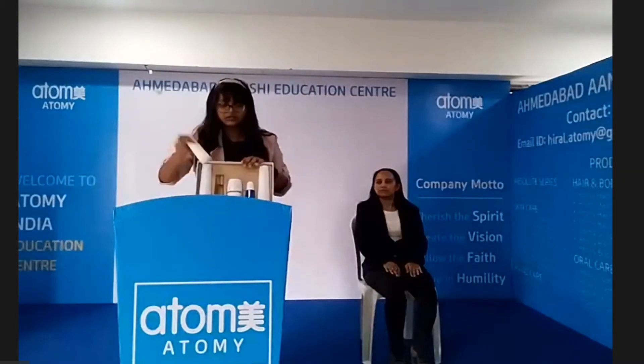When it is absorbed into the skin, we will move on to the next product. After using the ampoule, we will use the serum.